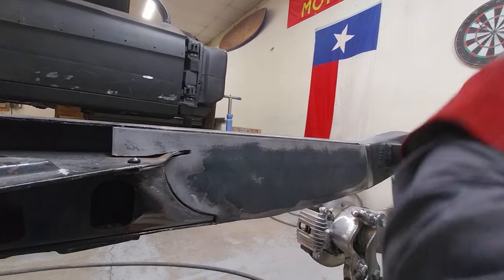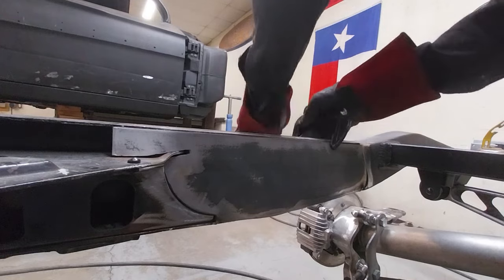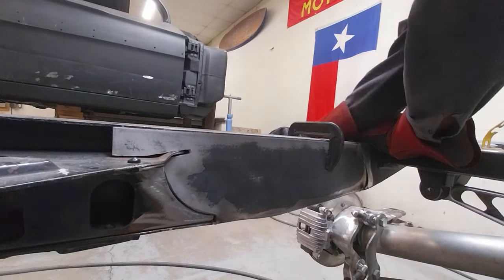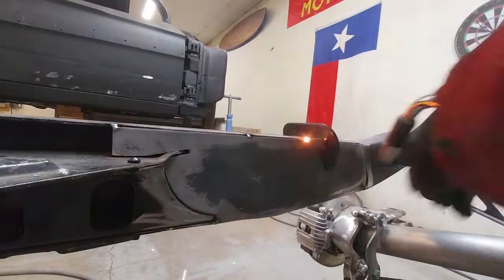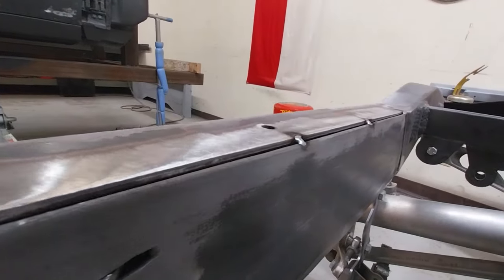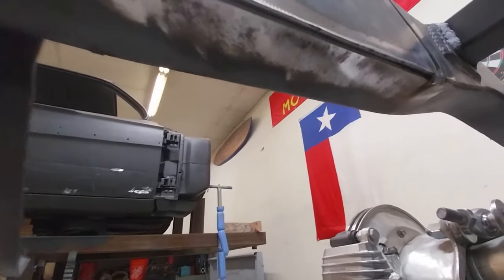We want to start tack welding — we're not just going to take off. We're going to tack weld this, get the frame rails lined up, everything squeezed down where it's flush; we want to do a really nice job. If you take a little bit of extra time, the difference between a great job and an okay job usually isn't that far or that big of a time investment. There's our fit-up — you'll notice that little ledge, that's going to give us a really nice landing so we can put a really nice weld in there.